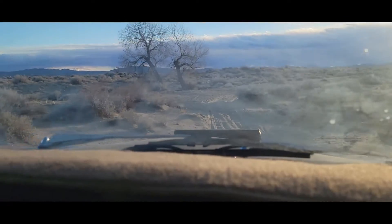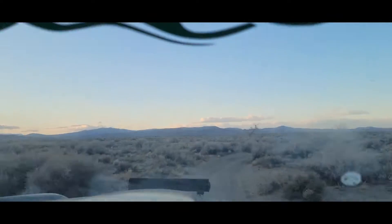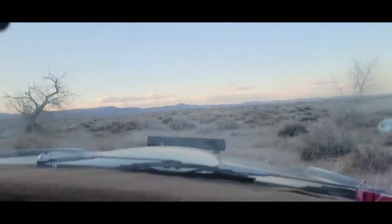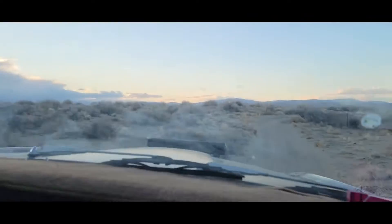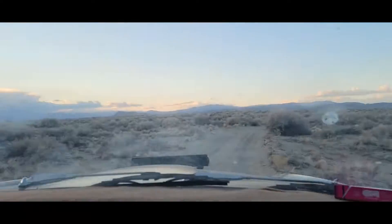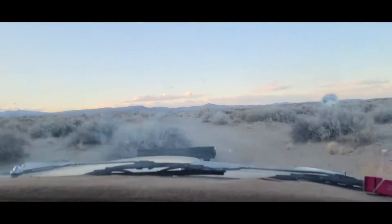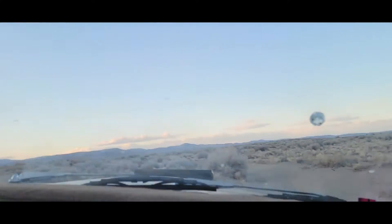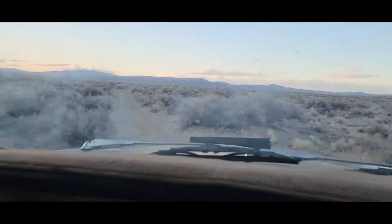That's just a dry shaft in these pipes at 6K. That's just a dry shaft.